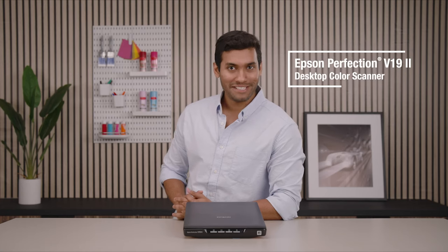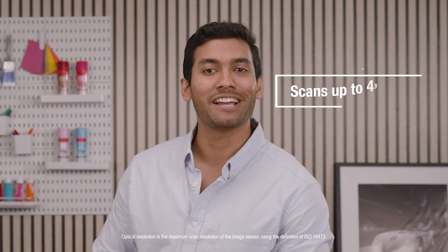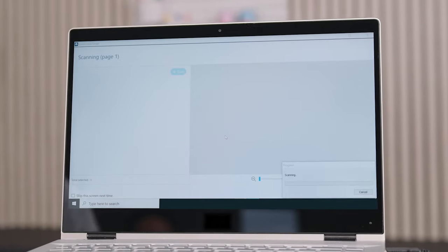The Epson Perfection V19 Mark II Color Photo and Document Scanner is an affordable and fast way to produce high-quality color scans. Capable of scanning up to 4,800 dpi, it's perfect for producing incredibly detailed scans for high-quality photo enlargements.